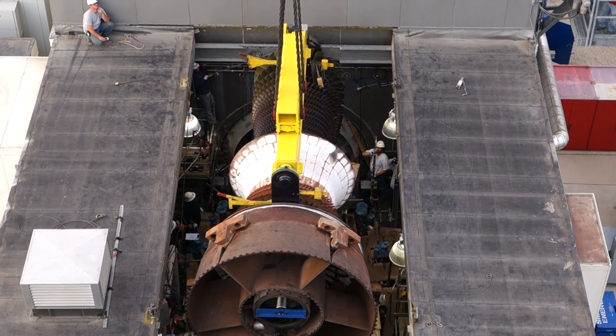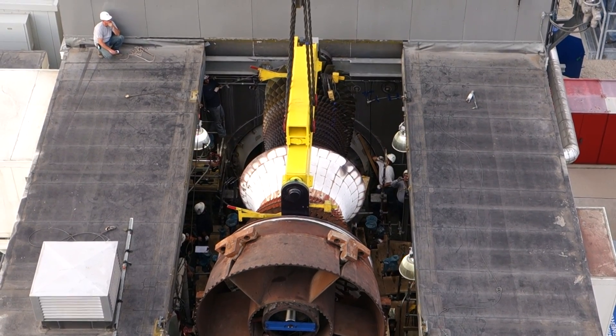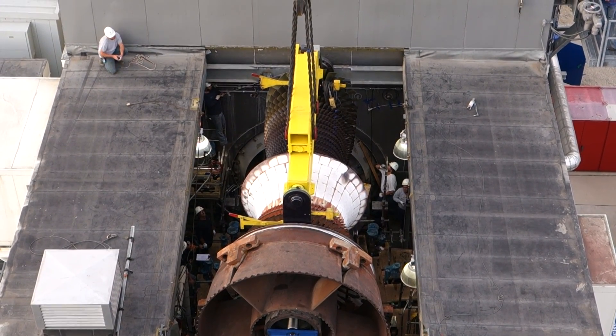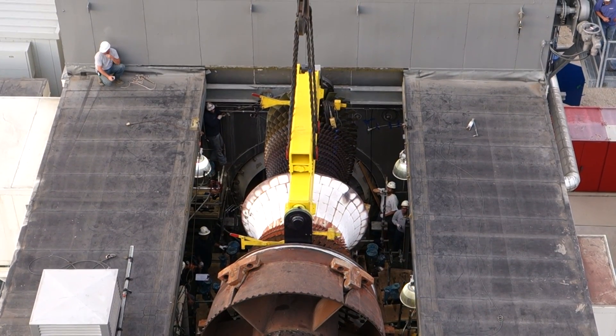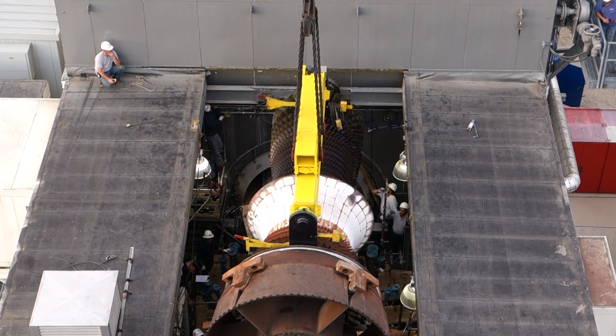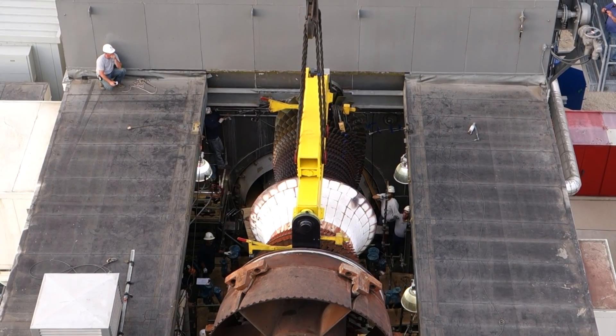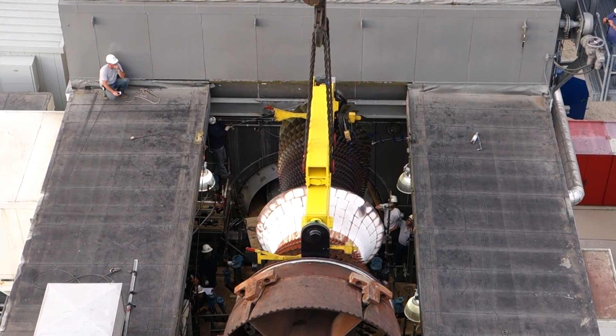Boom up. Boom up. Boom up. Looking good. Boom up. I'm going to go a bunch more. I've got another six inches in here. Nice and easy. Boom up. A little more. Boom up. Boom up. Looking good. A little bit more and hold that.